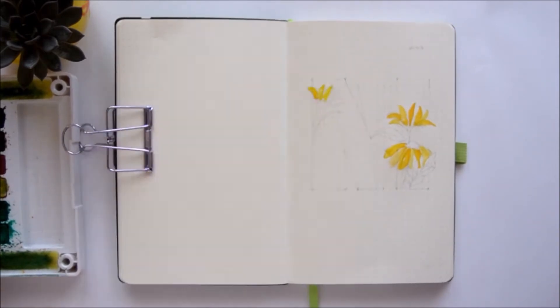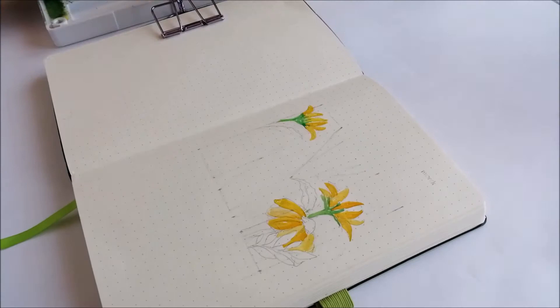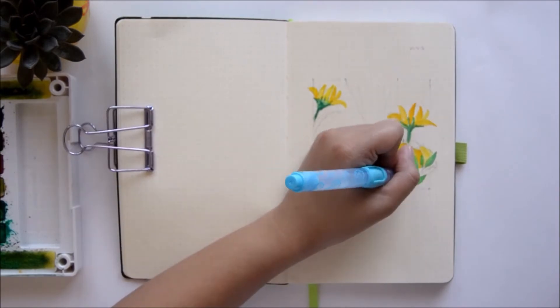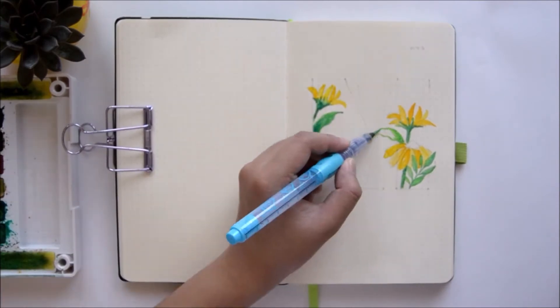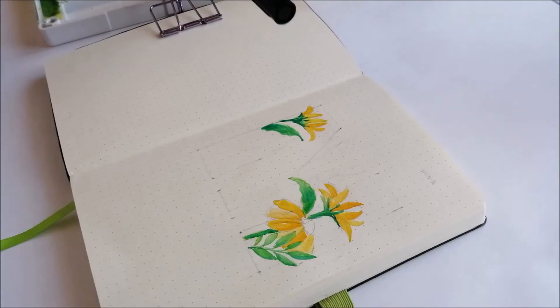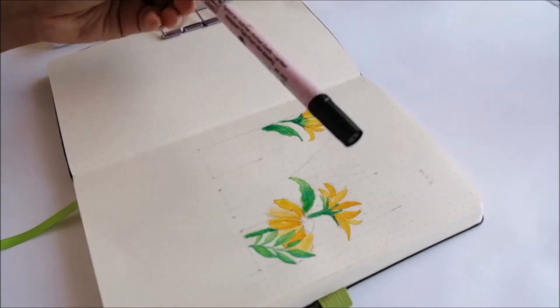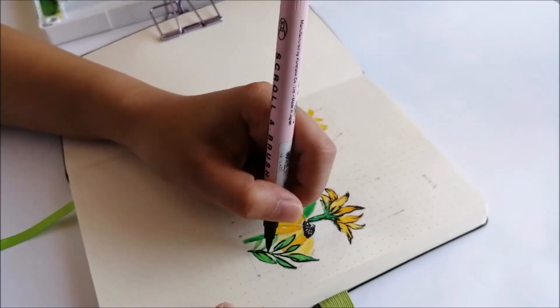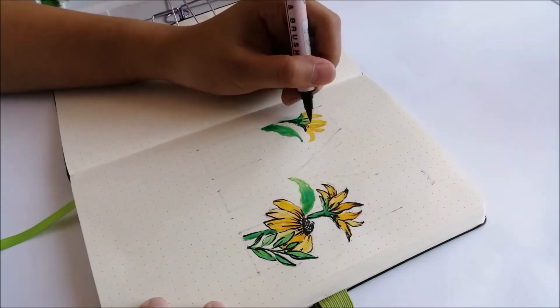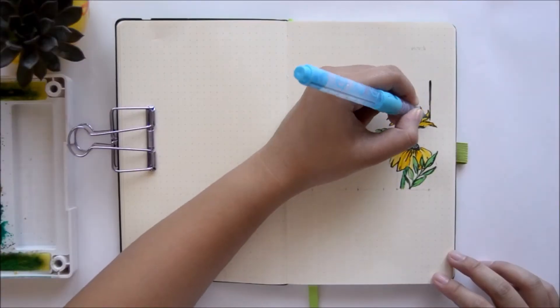So the first spread is, of course, my monthly cover page. After using my gouache paints for months now, I decided to use my watercolors again for two reasons. The first is that I want to give myself a break from gouache, and the second is that you guys wanted to see spreads made with watercolors again. My theme for this month are daisies in yellow, because spring is coming fast and yellow and green remind me of the time before springtime. You can also see me use a black brush pen to line my art.